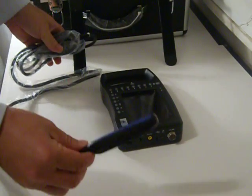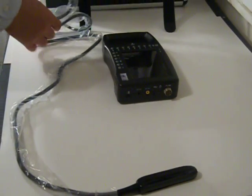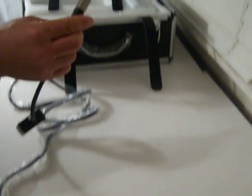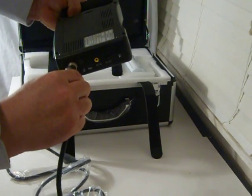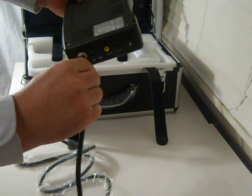This is a rectal linear probe — 5.5, 6.5, 7.5 megahertz. It's easy to connect the probe. It's better to connect the probe when the scanner is off, as it will protect the probe, which means a longer life for the probe.